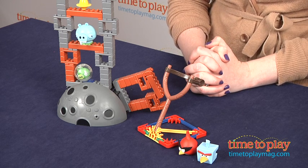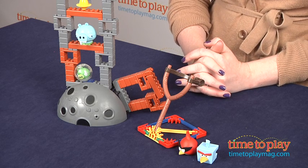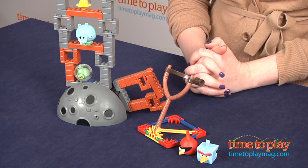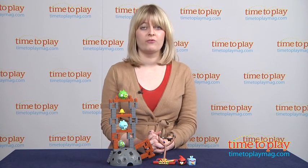This set took us 45 minutes to assemble, and the instructions were not very clear. Also, while you want the pieces to be loose enough so that they do knock down, the pieces are a little too unstable and easily fall apart during assembly, which can be frustrating for kids.